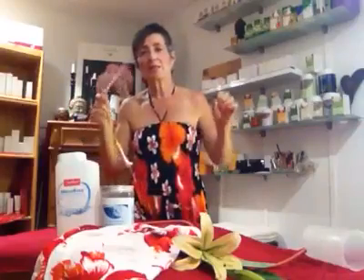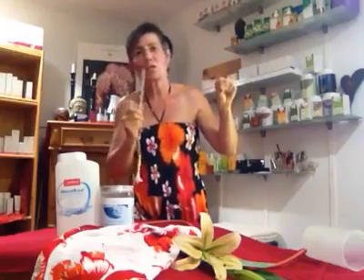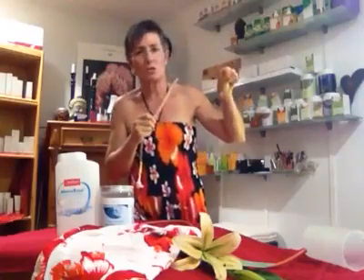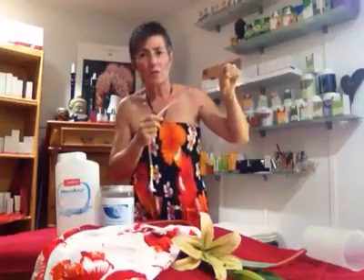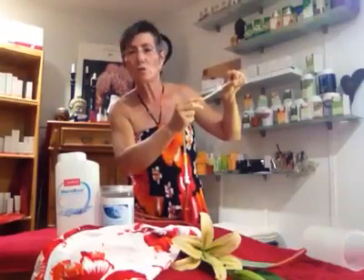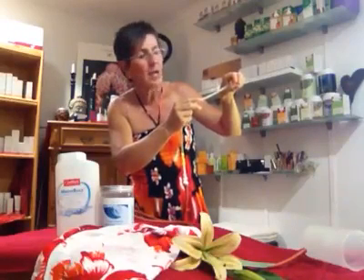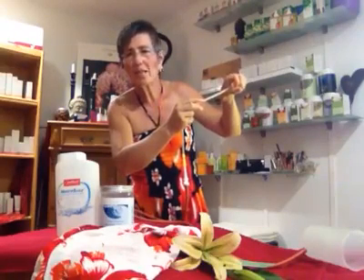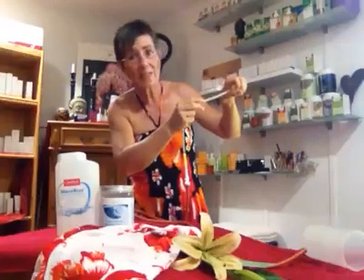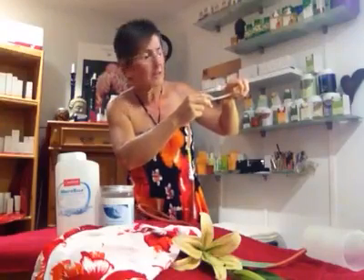Now we're coming to the tricky part. You shouldn't think 'this will be painful,' because as soon as you start thinking that, you will clench your sphincter and it will become painful. Try to relax, then place the little hose in front of your sphincter and push against it — just like you would go to the restroom, like you would release stool — and you open the sphincter automatically, making it easy to go through.